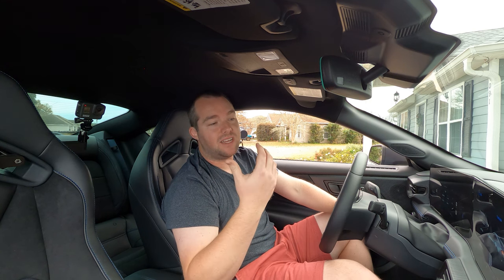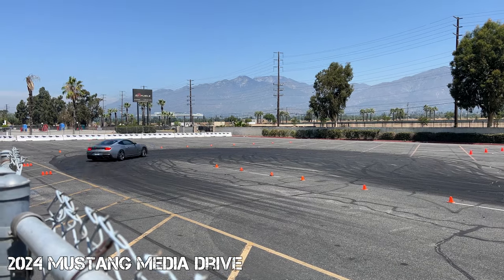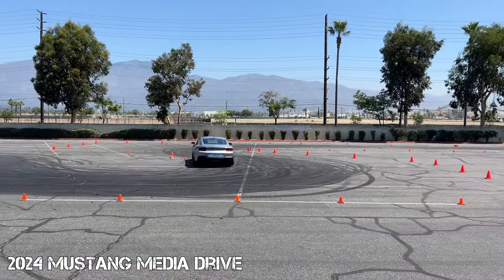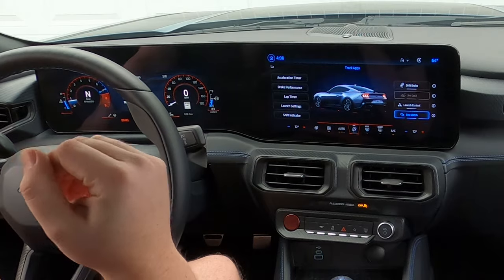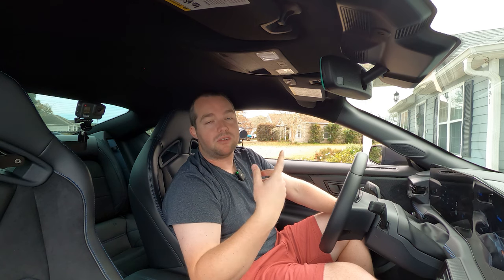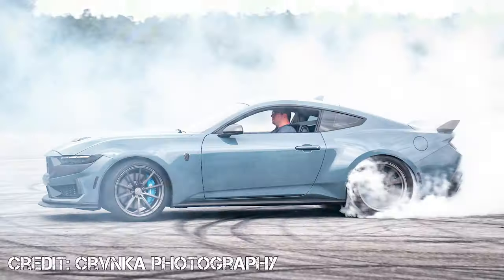If you are looking for a video on how exactly to use the drift brake, I've already worn down about half of my new tires in the rear, but I'd be happy to put together a video showing you guys exactly how to do it. Line lock is just like they rolled out in 2015 — obviously just with some cooler graphics. Essentially line lock is something you would use at the drag strip to do a burnout and heat up the rear tires for better grip off the line. If you're interested in a step-by-step on how to use line lock on your 2024 Mustang, comment below.